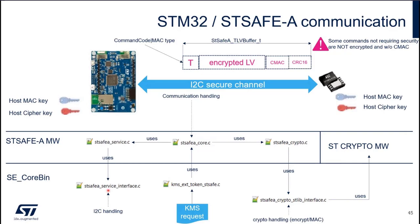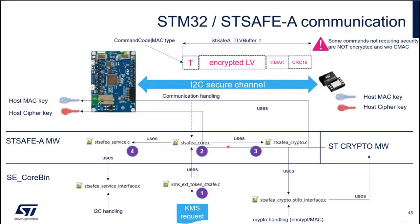Once this is done, you use STSAFE-ACERVICE.C, which uses an interface provided by SECORBIN for I2C handling. It's very simple: you go through KMS Xtoken STSAFE.C, into the STSAFE middleware, back to the crypto part to encrypt everything, and then back to the service part for I2C handling.